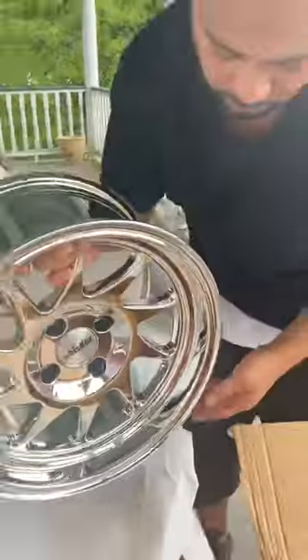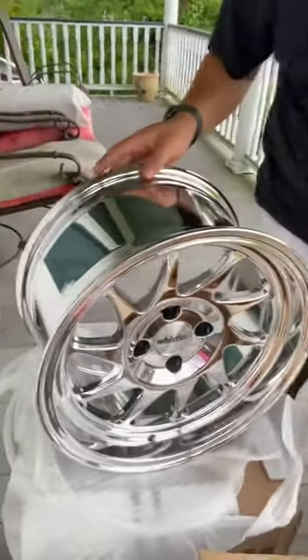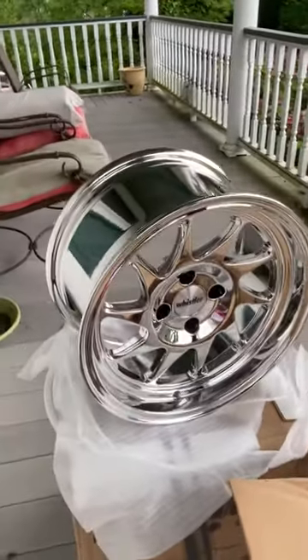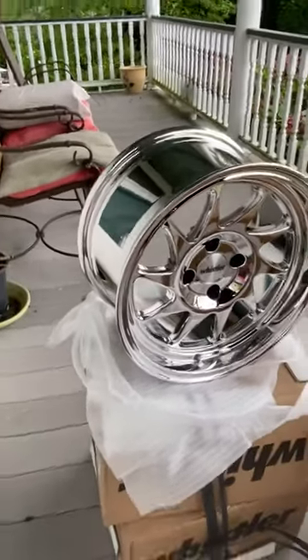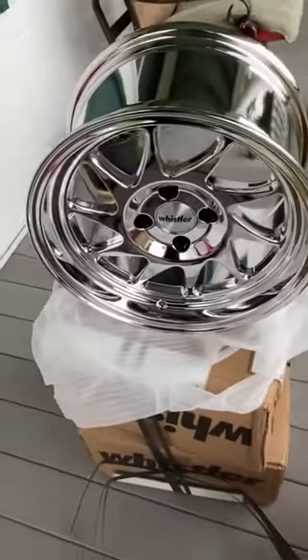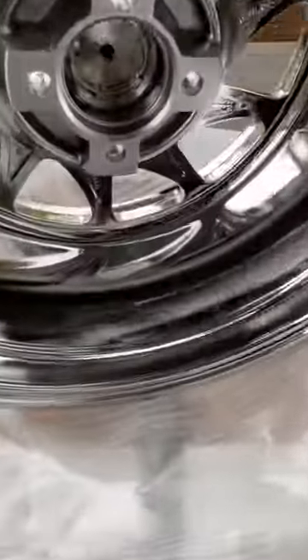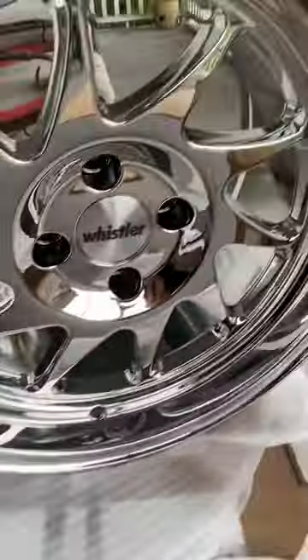Shoutout to Whistler Wheels in California, good deal on them. Very very nice — and that is shiny. Like and comment below, tell me what you guys think. All right guys, see you later, thank you.